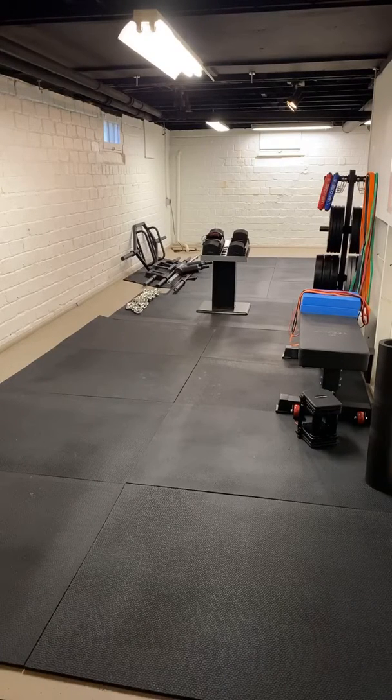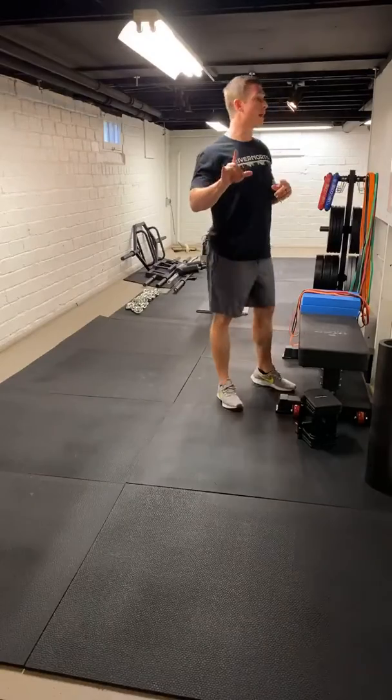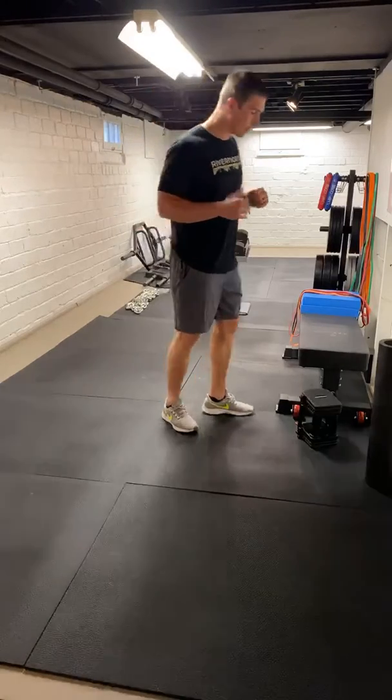We've got Team 66 in the house, let's go! So that's going to be round one there. We're going to go four sets of deadlift, four sets of push-ups. We'll get about three sets of those T-spine extensions. Let's get back to our deadlift.